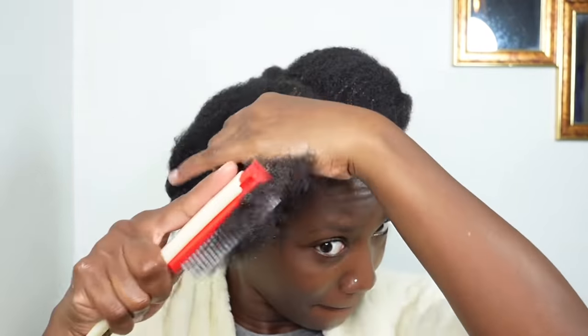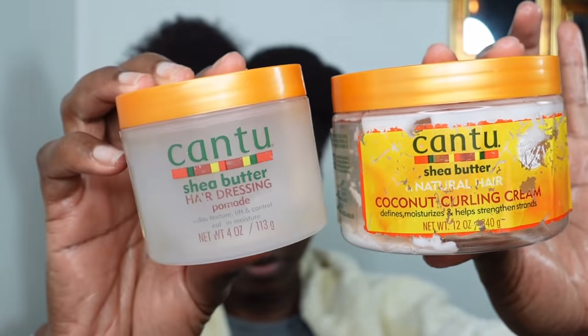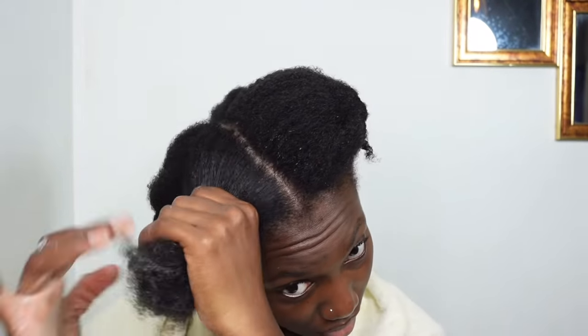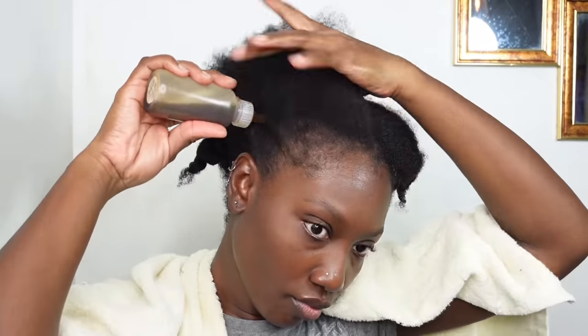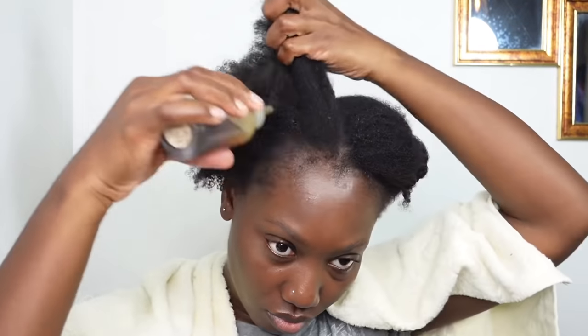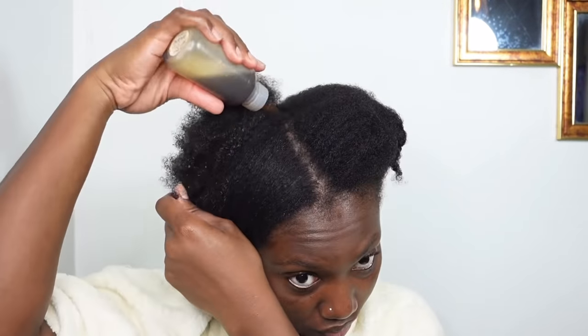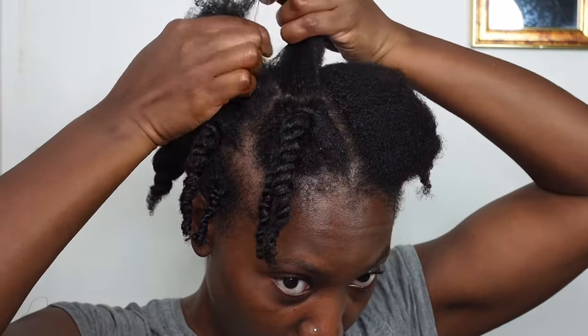Going in now with my Cantu daily moisturizer — this is basically the line of products I mainly use in my hair. I try not to use a whole bunch of products, but if I'm using a particular brand I try to stick with the entire line just to see how it works. Next I'm going in with the creaming curl as well as the shea butter — I just like to mix those two together to give my hair extra moisture. And of course it wouldn't be a tutorial without my Jamaican black castor oil, which I love to use towards the root or scalp of my hair, as I believe it helps lock in moisture.